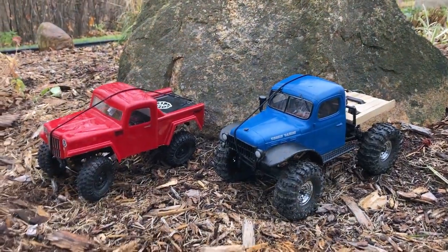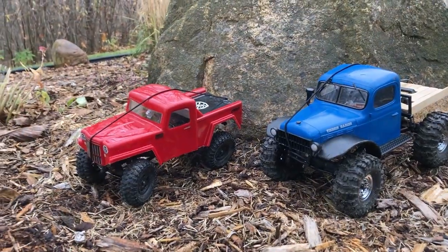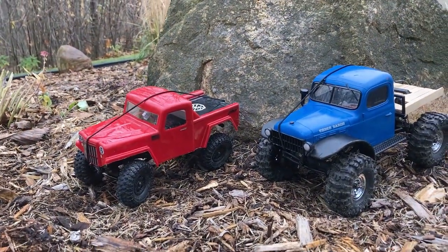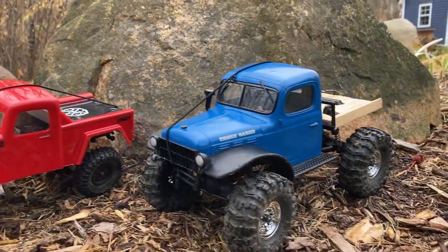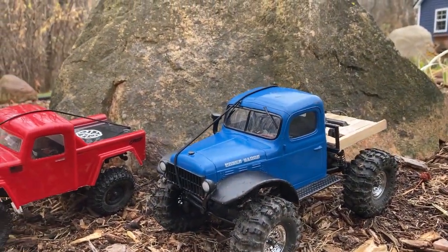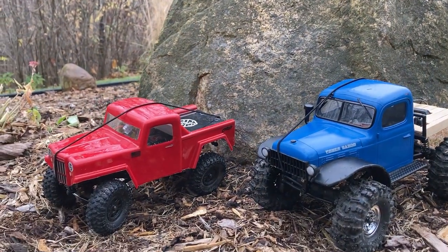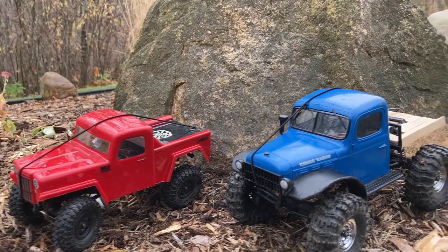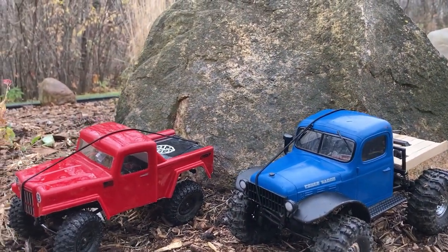All in all, these trucks are pretty similar in performance. The FMS is noticeably smoother on the throttle and much easier to control, but the Axial does tend to make it up some slightly steeper climbs and is a little bit better at side-hilling. Personally I think the FMS looks a lot better and is more detailed out of the box, but Axial offers a lot more body styles while FMS only offers the Power Wagon.